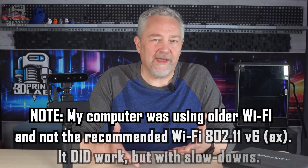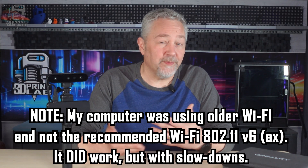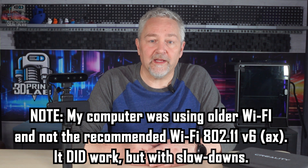All that said, the Wi-Fi works, but it's okay. I had a good bit of pausing and backtracking, which could just be that I wasn't on Wi-Fi 6, except I had the same problem with my cell phone, which does have Wi-Fi 6.